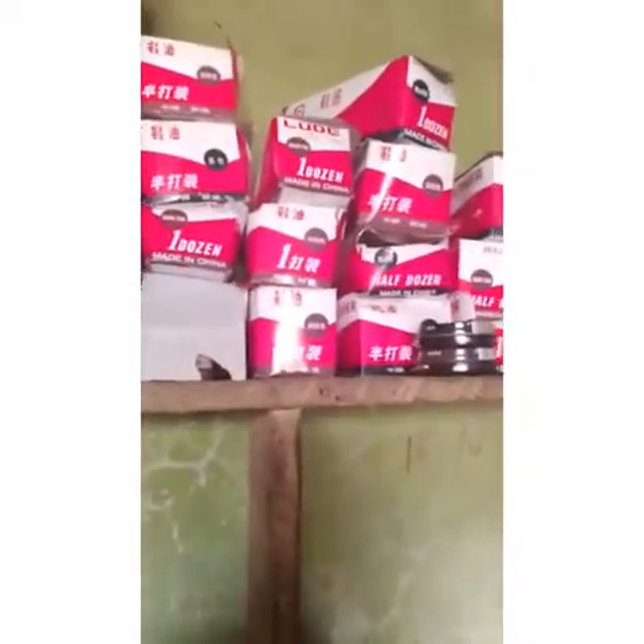This is the section for two-section soles. Now this section is for shoe polish — we have so many polishes here, the ones you are familiar with. These are shoe treads.